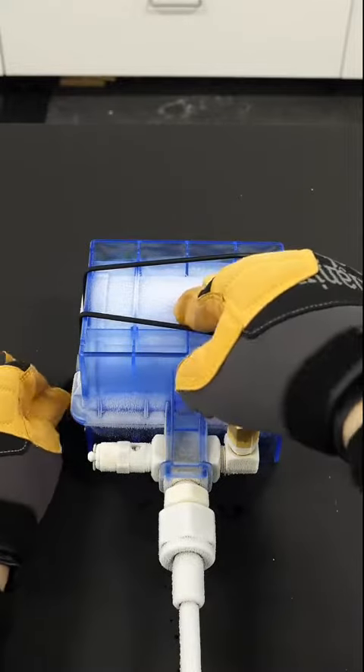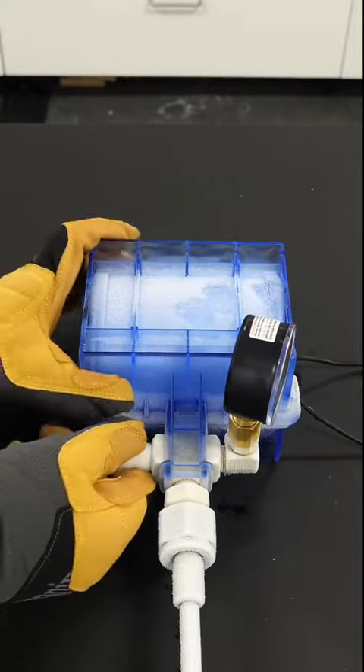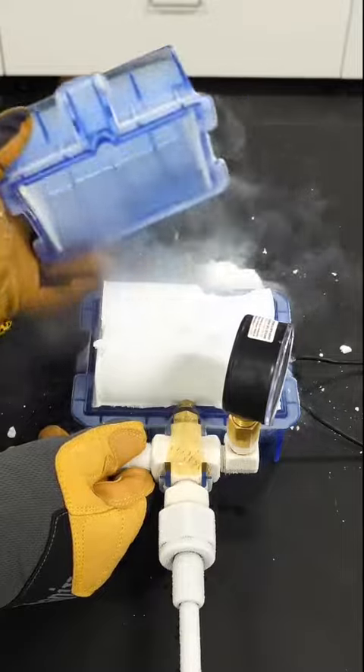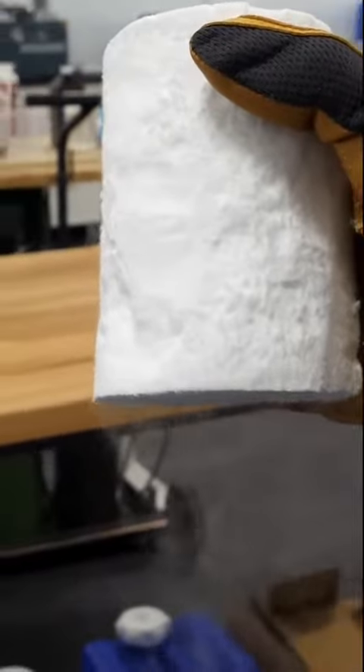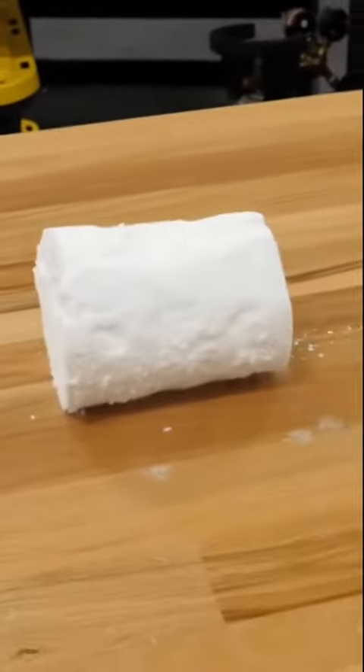The next step is to carefully remove the strap thing and open it up, and I have a nice cylinder of dry ice. It isn't perfect though, and it's a lot more fragile than I thought it would be. Either way, I don't need the whole chunk — I only need about half.